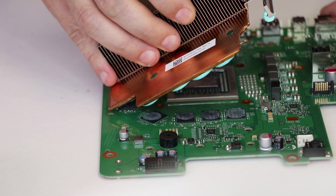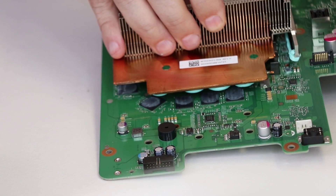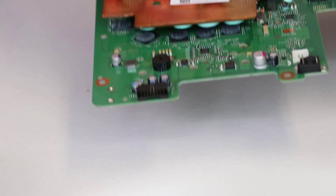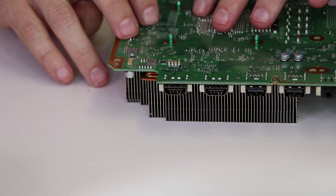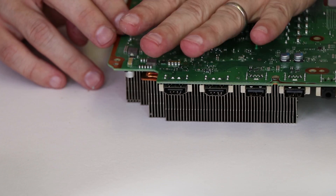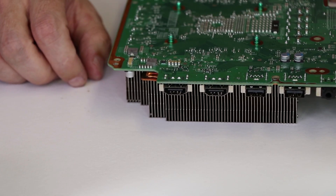For this part of the reassembly, there's nothing really special you have to do. We're just gonna make sure we get all the holes lined up and then press it down. The instructions specifically say don't be moving it around or sliding it — just put it directly on top. Then we'll clamp it down and get the rest of it reassembled.